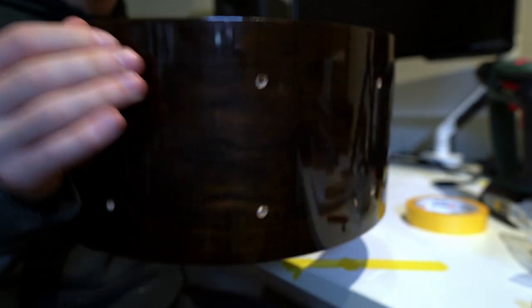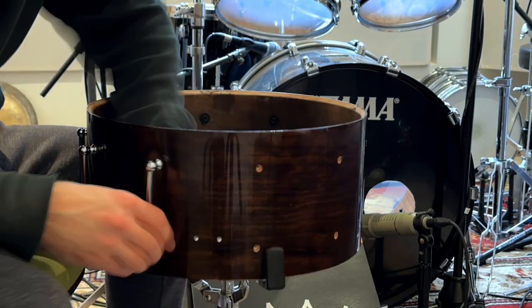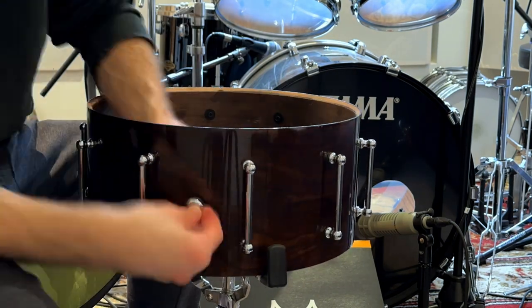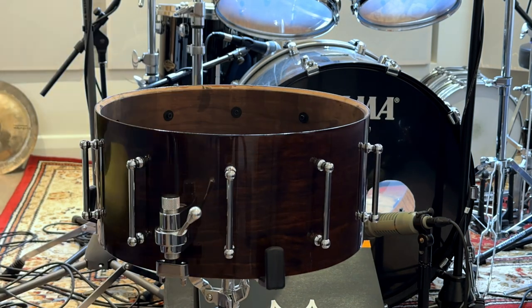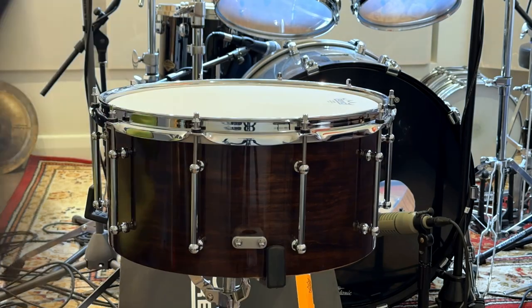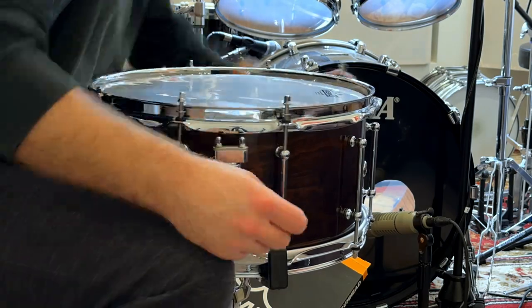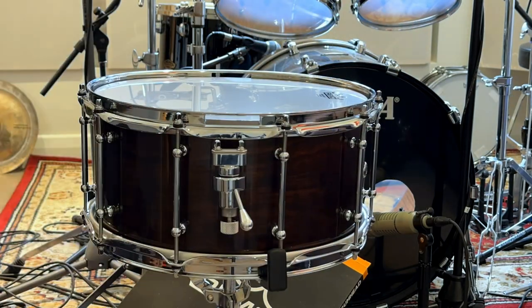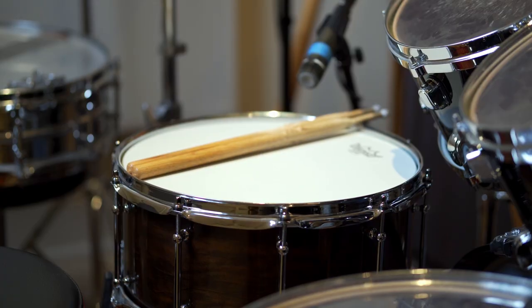Time to put the hardware on. All the hardware I got from Drum Factory Direct and I went with chrome because it would be a nice contrast for the dark cherry shell. When attaching tube lugs, I use the drill to put the screw most of the way in and then finish it by hand so I don't over-tighten or accidentally rip the shell. When tuning, I go finger tight first and then use the standard crisscross method to make sure I'm applying tension to the skin evenly. I went for a medium tuning and usually tighten the bottom head about five notes higher than the top head. Let's hear how it sounds.